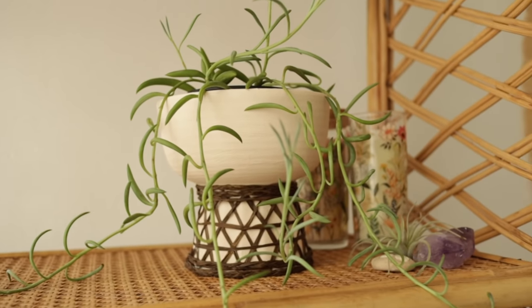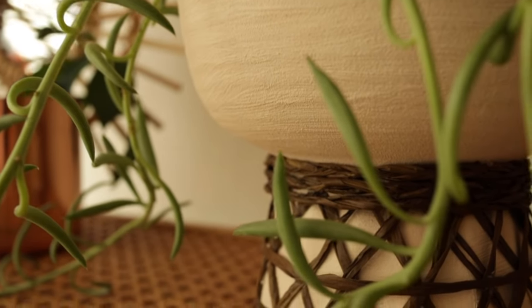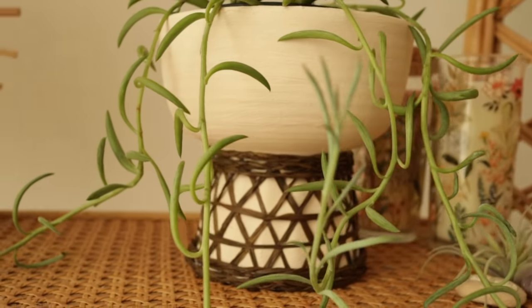I am so happy with how this piece came out. I'm obsessed with the modern shape of the planter and I love this woven raffia look. It definitely is a great statement piece for my plants and I hope you guys try this project out too.